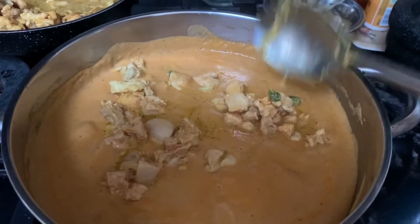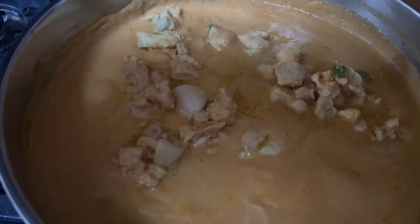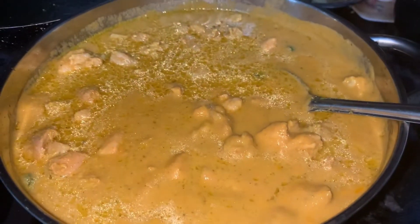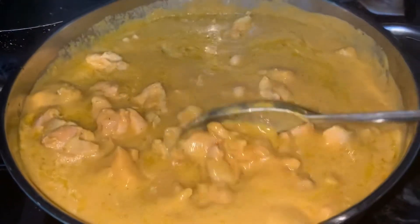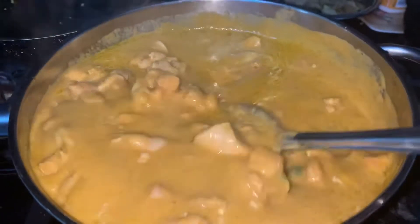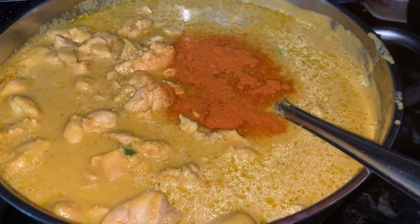That shallow fried chicken goes in now. It looks gorgeous — it's beautiful, isn't it! I'm gonna taste it now — it requires a bit of chili powder so I'm adding some.